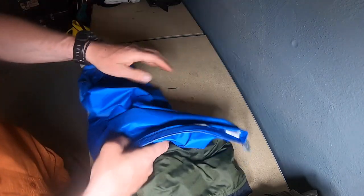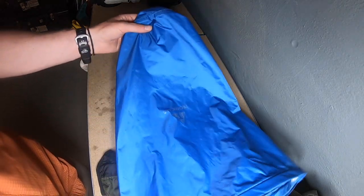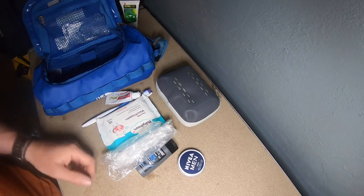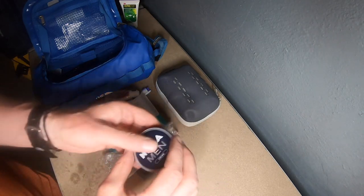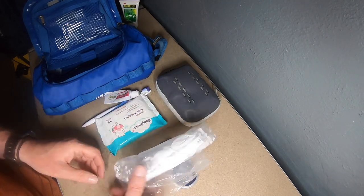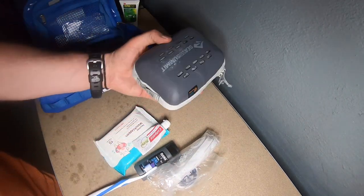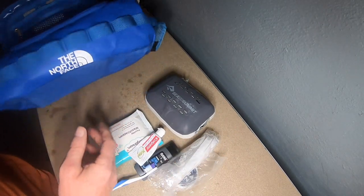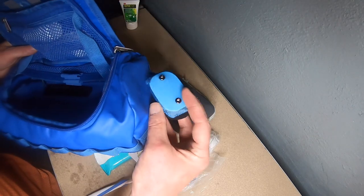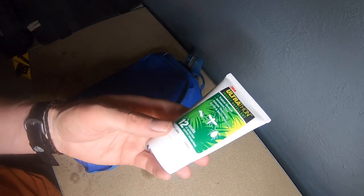All of that goes in a waterproof bag. I try to colour-coordinate my bags so I know what they are - blue for me is always clothes. Wash and shaving kit for one night: a little shower gel, face cream in case my skin dries out, cotton buds, wet wipes if I don't get a shower, toothbrush, toothpaste, and a Sea to Summit tech towel. That all goes in a North Face wash bag. I've also got a mosquito net and some insect repellent.